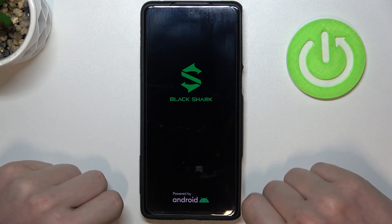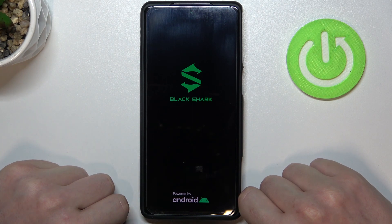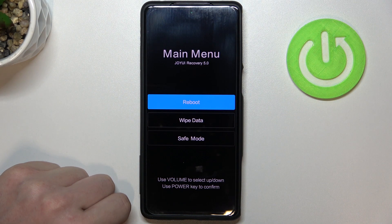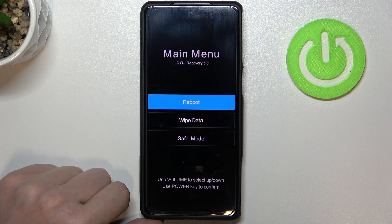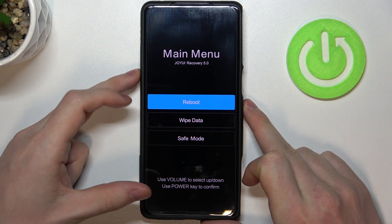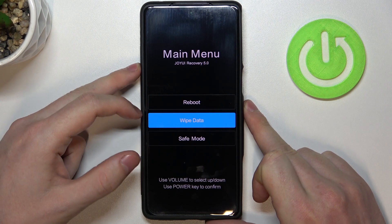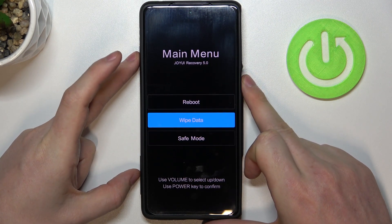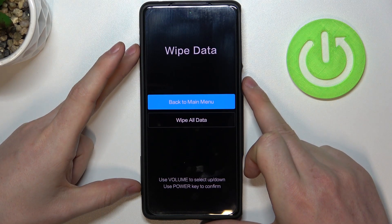Until you see the logo, then let go. Now you should enter recovery mode right here. So we want to go for wipe data. You navigate by pressing volume down key to go down and volume up key to go up. Navigate to wipe data and select it with the power key.